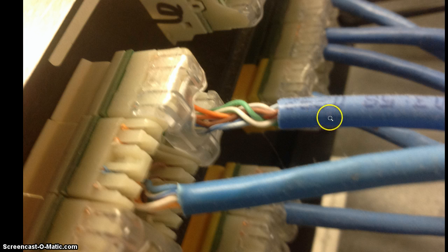So that's the difference between the proper way to skin the jacket and how much slack to leave between the jacket and the termination. The better you do that, the better your network will perform with the higher speeds. Thanks for watching.